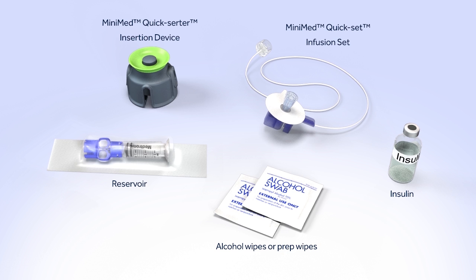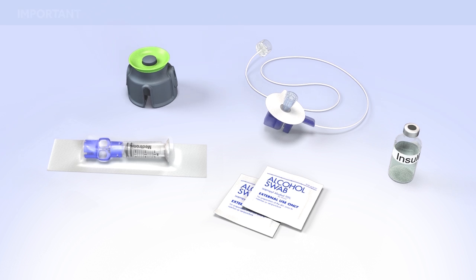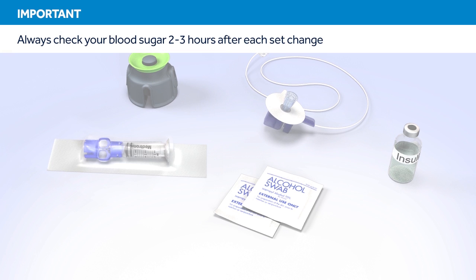Do not insert the infusion set until you have been told to do so. Remember, two to three hours after inserting a new set, you should check your blood glucose. Checking your blood glucose is the only way to confirm your infusion set is properly inserted and that you are receiving insulin. Therefore, it is best to avoid changing the set at bedtime.